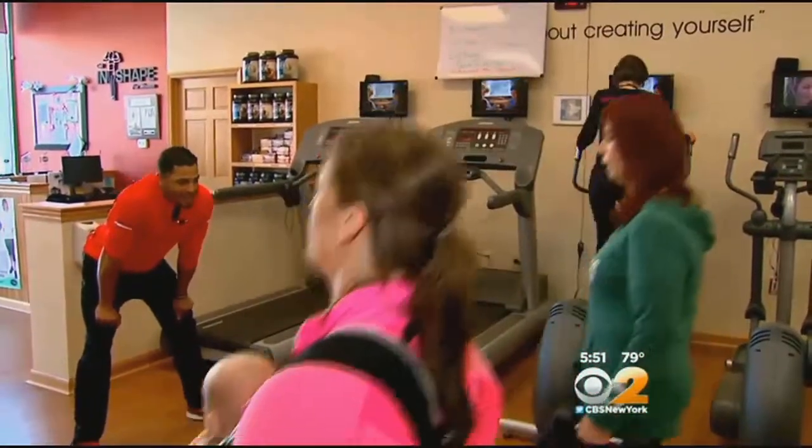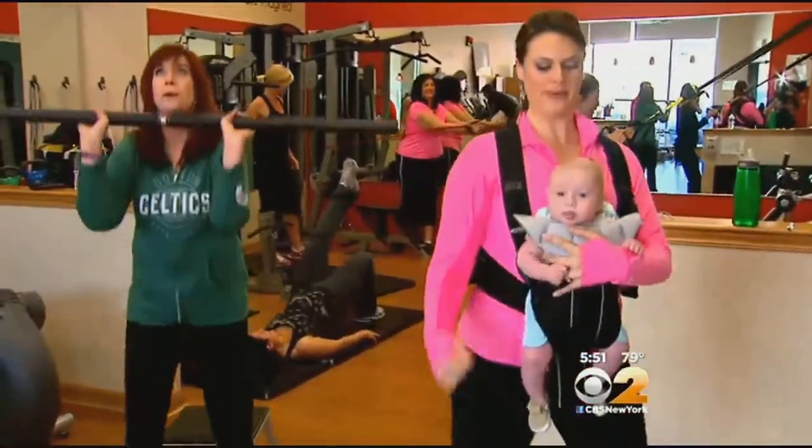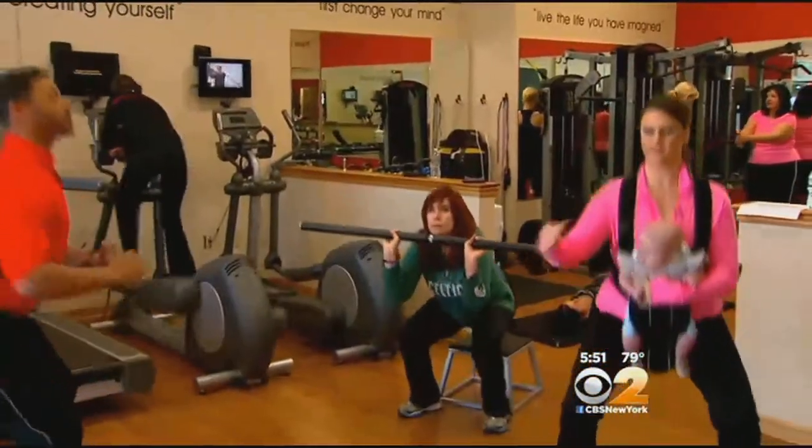It didn't take long for me to break a sweat. Bo, on the other hand, was enjoying himself. Next, we moved to squats. We're gonna keep that chest up nice and tall — that'll keep him erect. I dropped down; we're going for 12 repetitions.